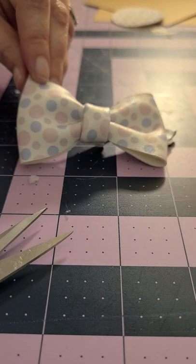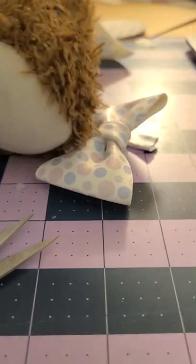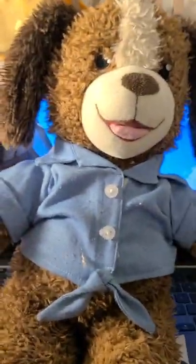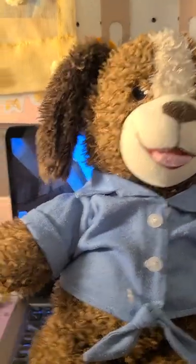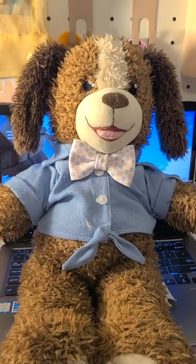And there is your bow tie — it's as simple as that. Let's see it on something. And there you go — a cute, adorable bow tie.